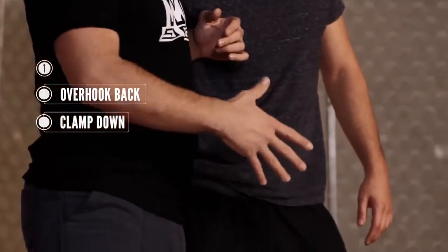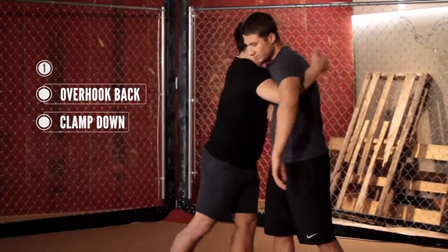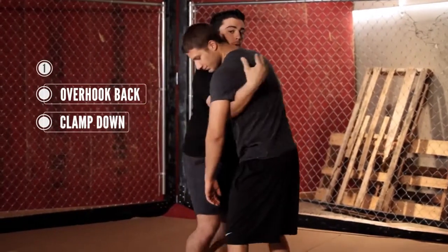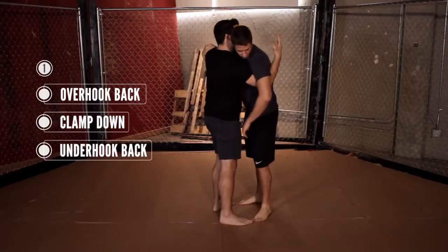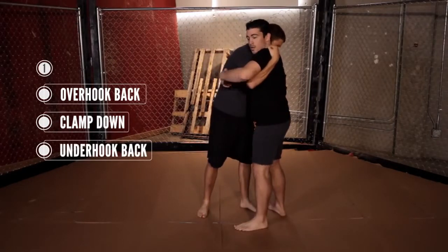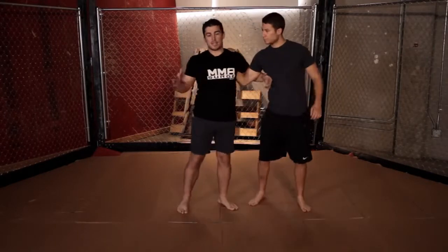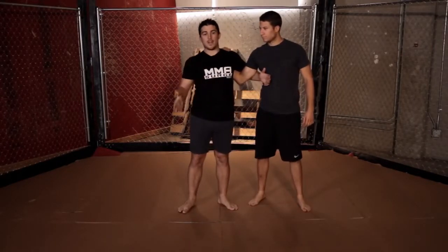So you see we're kind of open here. If I want to even up this position, I want to underhook him. Basically we both have the same position — I have an underhook, he has an overhook. This is one way you could do it just to even the position up, to not be taken advantage of.